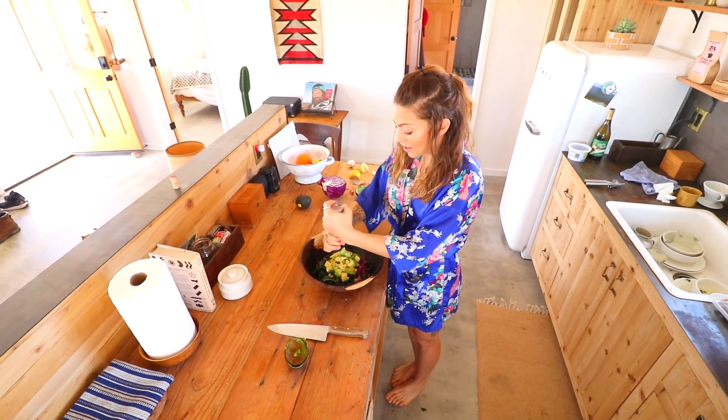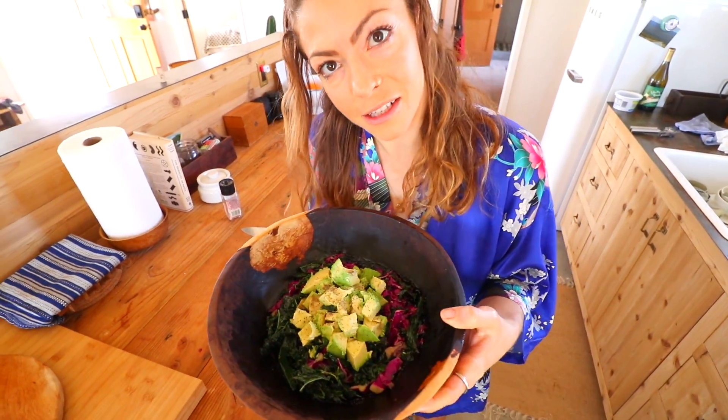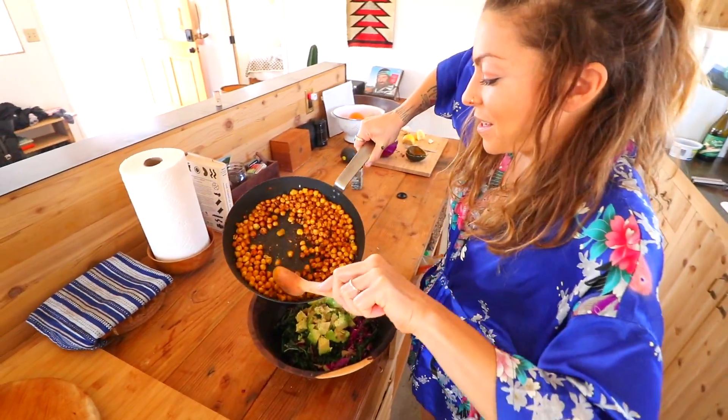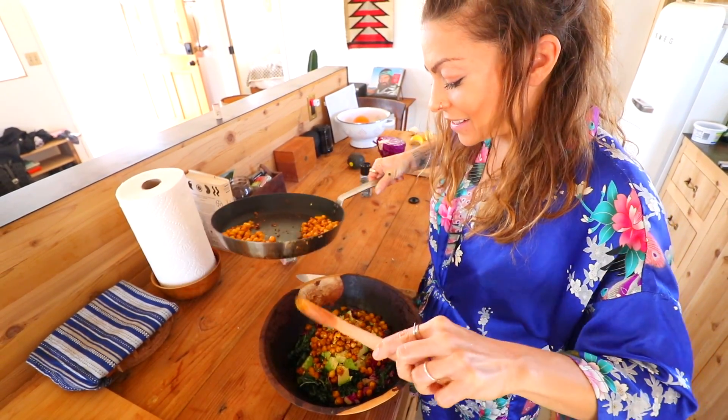This is where I add a little salt and pepper on top of the avocado. We could serve this just as is and it's a pretty delicious salad. The chickpeas add some protein and a lot of flavor. Now we top it with a nice spoonful right on top — chickpeas are nice and warm and crispy, it adds a nice texture. Et voila.